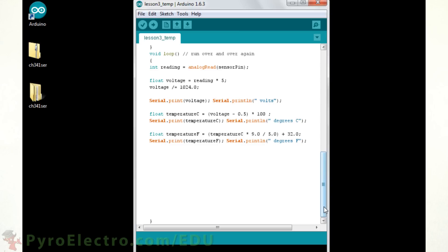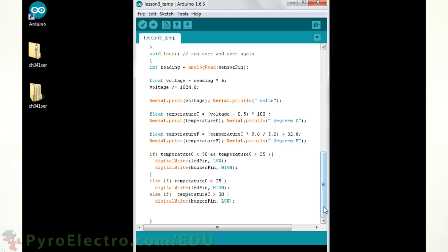The last portion of code is a simple if statement. If the temperature is less than 30 degrees and greater than 25, make sure the buzzer and LED are off. Otherwise, if the temperature is less than 25 degrees, turn the LED on. Otherwise, if the temperature is greater than 30 degrees, turn the buzzer alarm on. Then we delay for 100 milliseconds before the next cycle.